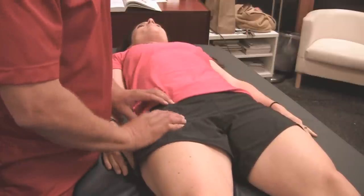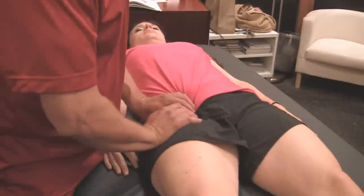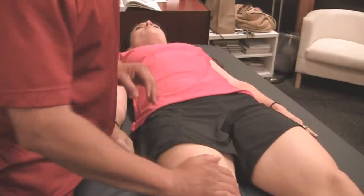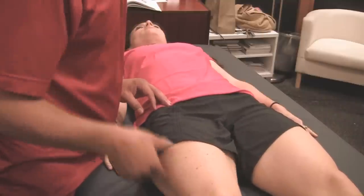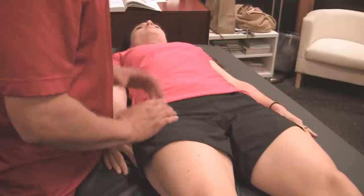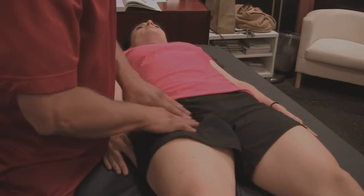Another thing about the psoas muscle: if it's being pulled in, see what it does to the leg — it kind of rotates the leg in. When you do that, it affects your whole stride and your whole gait. Because if your knee starts going in and you start having problems with your hip, your feet start bothering you, your whole body gets off, and the other side starts to compensate. That's another reason the psoas is so important to release and get some relief.